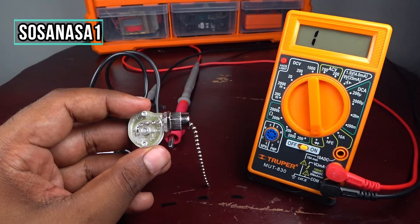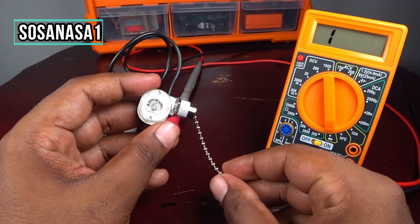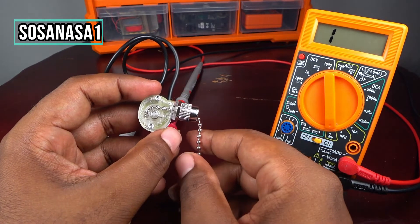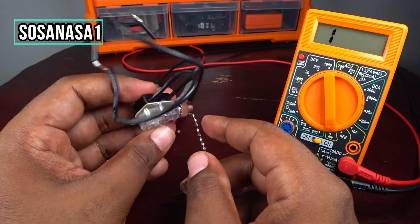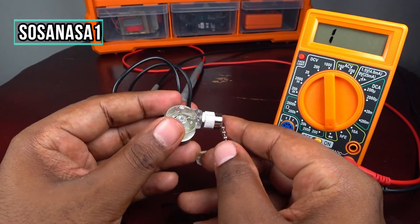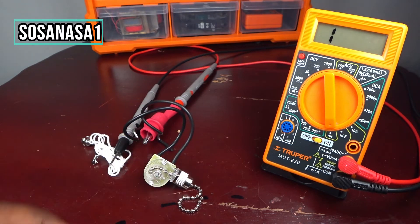This is all for today. Thank you for watching. In this way you can test a fan switch very easily using a digital multimeter. Subscribe and share this video, give me a like, and thank you for watching — see you next time.